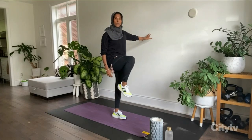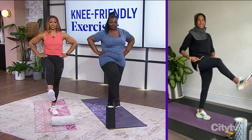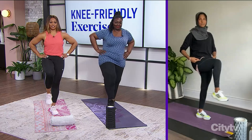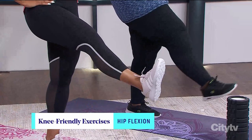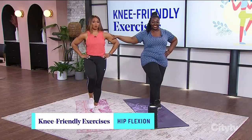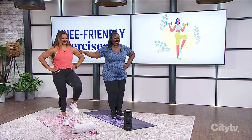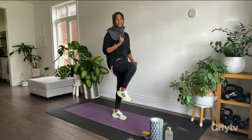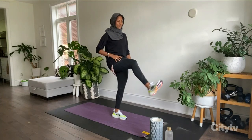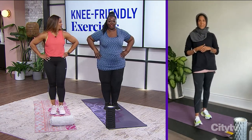The first exercise is a standing hip flexion move. If you have good balance, great — if not, hold onto a wall. You lift the leg up and kick it out and back in, contracting the quads. The reason Sarah likes doing it standing, rather than sitting, is that it forces you to work on balance on the other side at the same time. Go as far as your knee feels comfortable.